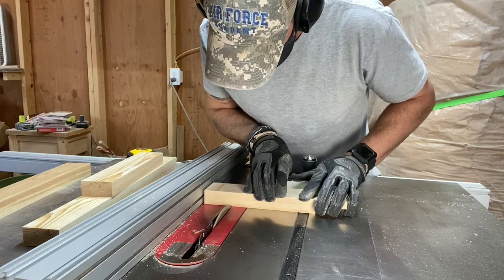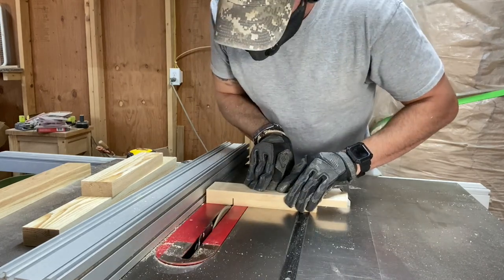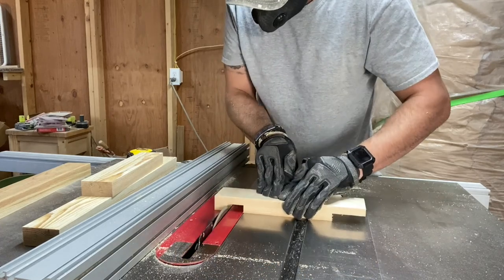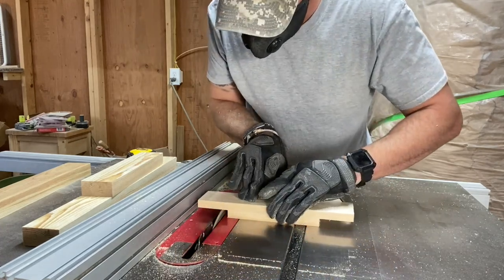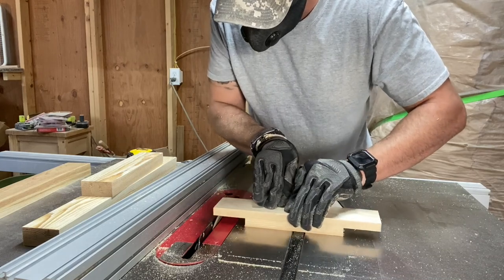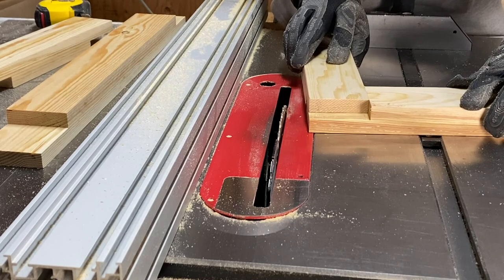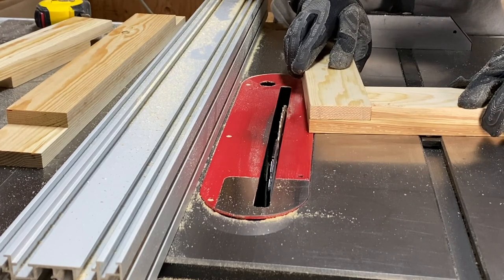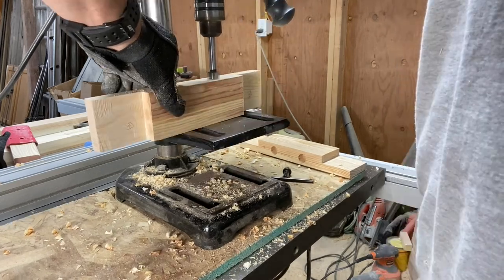Next I began working on the kennel door. After milling the 2x4s down to size, I made a series of passes on the table saw to create a half lap joint — this is a strong joint with lots of surface area for glue. Once this was done, I used the drill press again to make the holes for the bars.